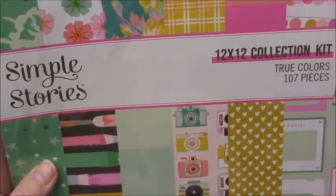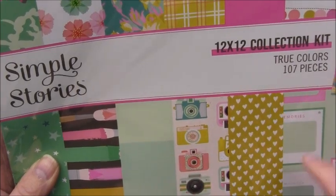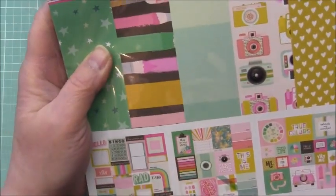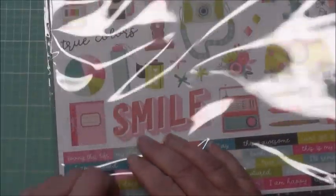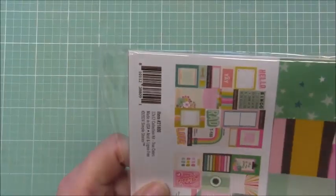It looks like there are some different designs in the 12 by 12 that aren't in the six by eight — a lot more cut-aparts here. I'll just quickly take this out and do a quick span of the different papers. It comes with a 12 by 12 sticker sheet as well.